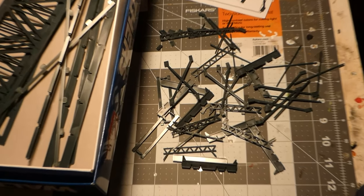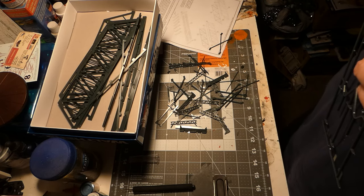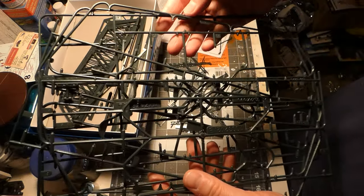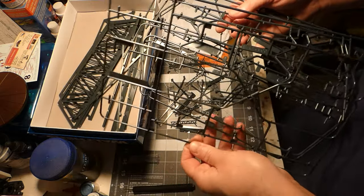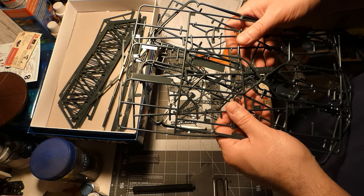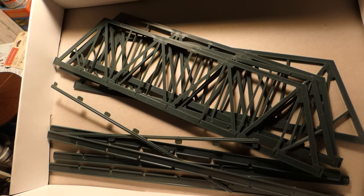I've got all the parts cut off the trees and sorted into the two box halves. It took a little bit of time, but got to get it done. We've got all these sprues left over — you may not want to throw these away because they would make good piping detail for buildings.